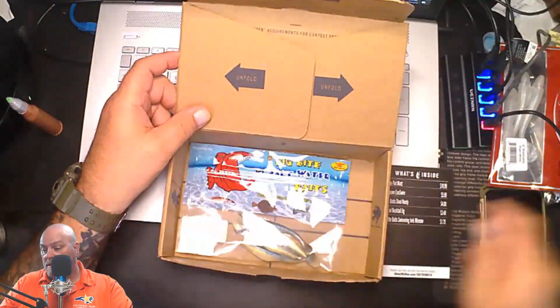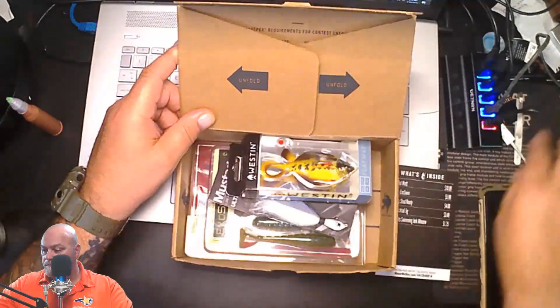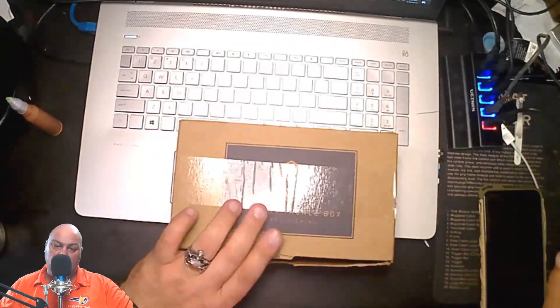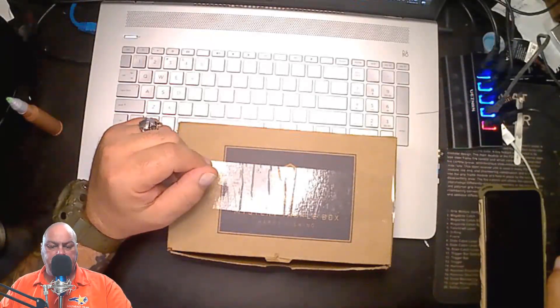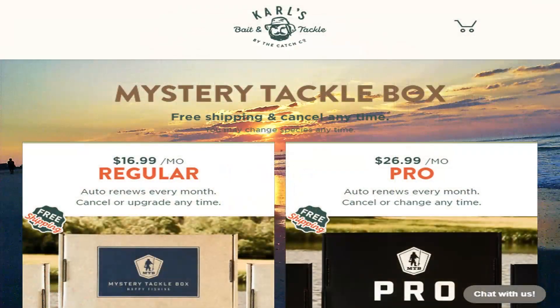We'll put everything right back in — bam, bam, bam — and there is the Mystery Tackle Box for April. I'm going to give you guys a link in the description. This is actually the Mystery Tackle Box but it comes from Carl's Bait and Tackle.